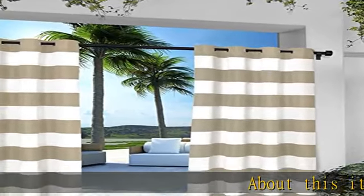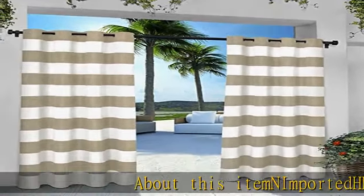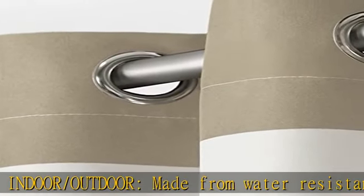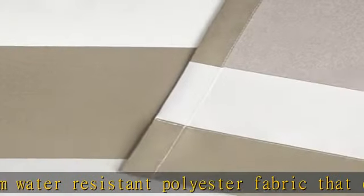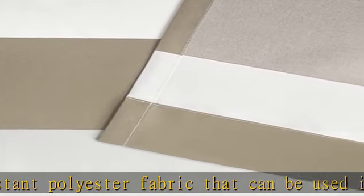About this item: heavy duty, indoor/outdoor, made from water-resistant polyester fabric that can be used indoors or outdoors. Use these thick, canvas-like textured curtains to set the mood in your outdoor space, create privacy, and block sunlight while you relax.